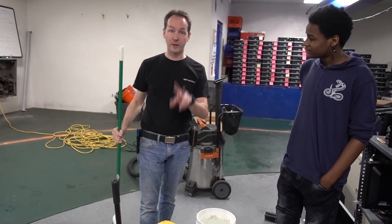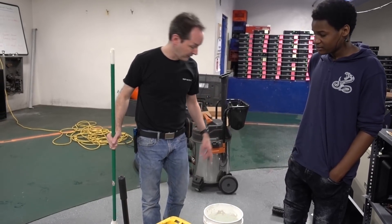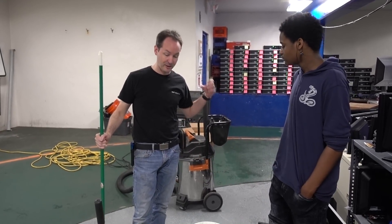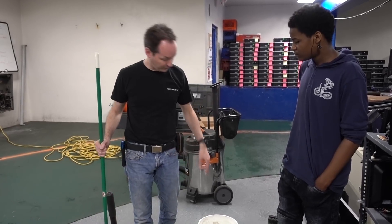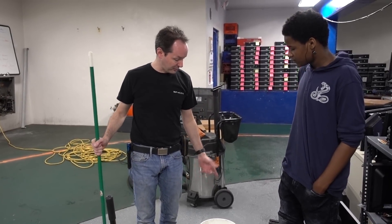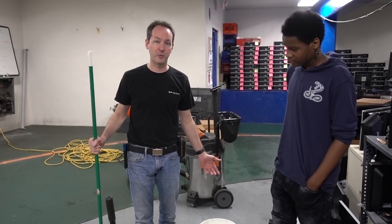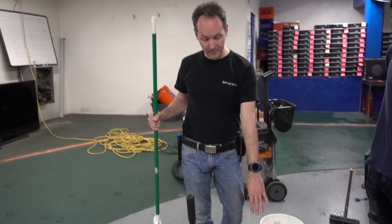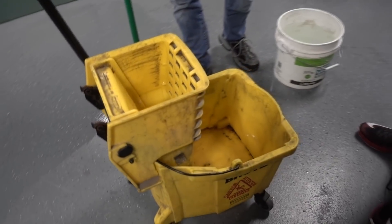You need two buckets, a wringer, and a mop. Fundamentally, you need that to do this right. One bucket is clean water — put a little soap in it, but not a lot. You don't need to empty half a bottle of dish soap into it. For a bucket that size, a good tablespoon of soap is plenty, more than you need. The other bucket you need to have empty and clean.